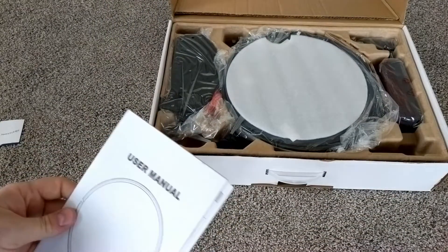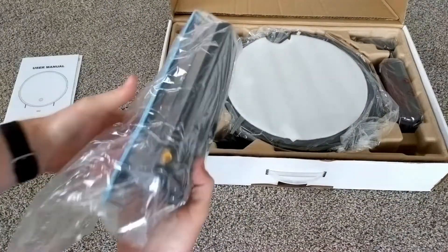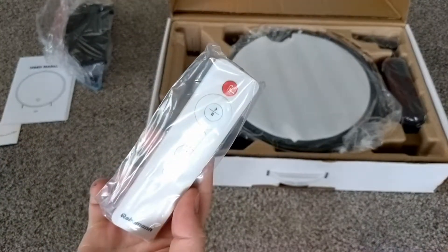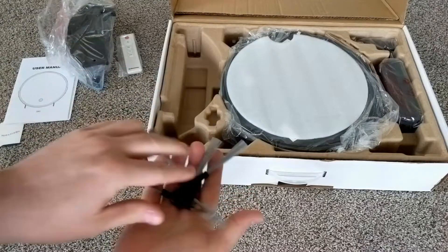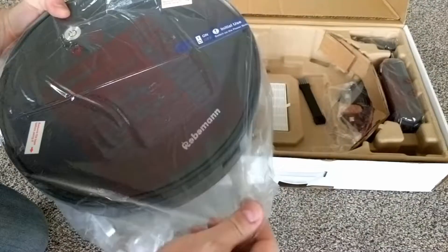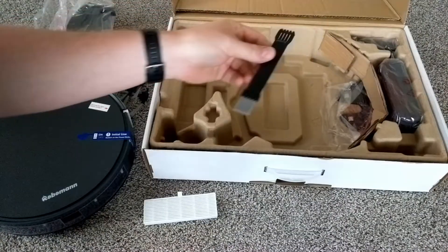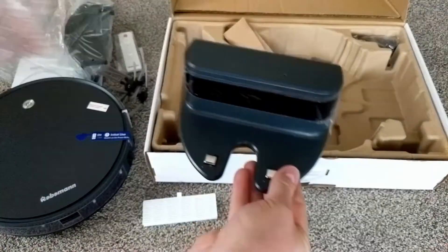In the box, you get a manual, which is decent, the mop container, the remote control, which is pretty basic, some extra brushes — four in total — the vacuum, which looks decent as well, the filter, a cleaning tool, and the dock with its power supply.